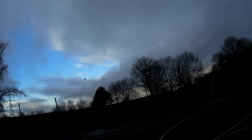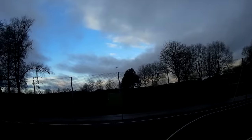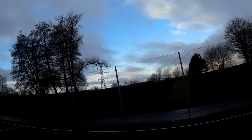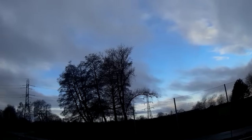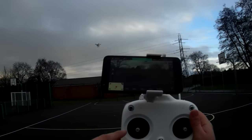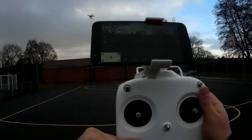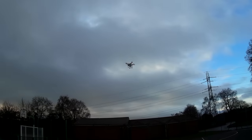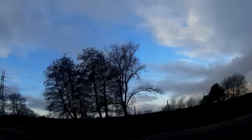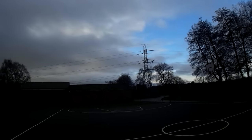Having flown the Phantom 4 and now the 3, I can really appreciate the differences. The changes they've made are quite subtle but completely warranted. One of them is on this transmitter — I'll show you when I come to land. On this quadcopter, when you pull the throttle down you have a stopping point and then a click point where the engines cut out. I think that's quite dangerous, which is why they removed it from the Phantom 4.